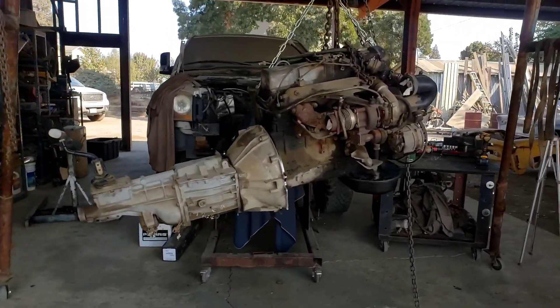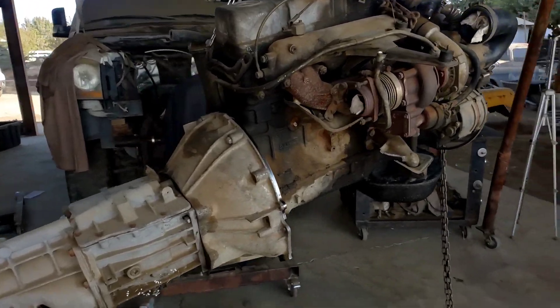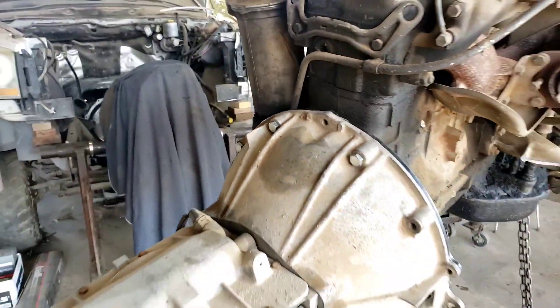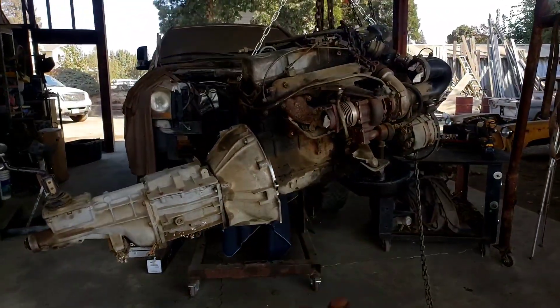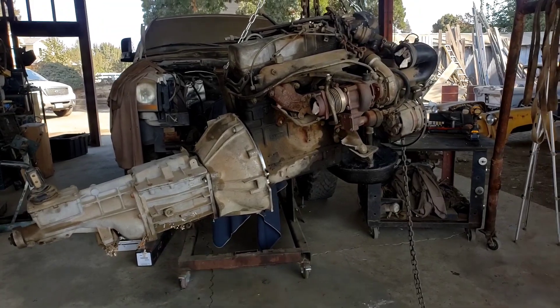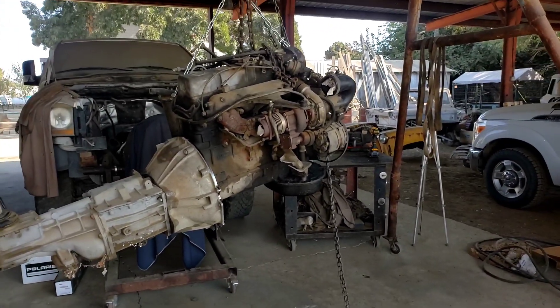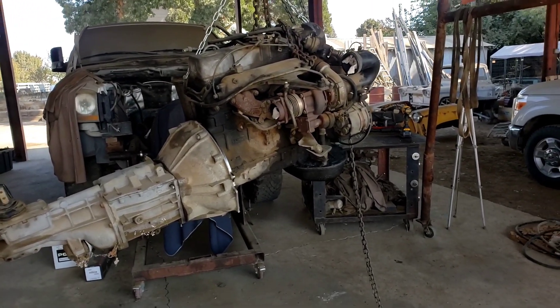We've successfully mated the T5 to the 3.0 Mercedes. We just put the three bolts in — it's for mock-up only; this is all going to get properly built when we're done. But we've got to get it in the truck and see how it's going to fit, throw the front clip on and all that. So the next step is to go get the forklift, push the truck back in, and start mating it up.